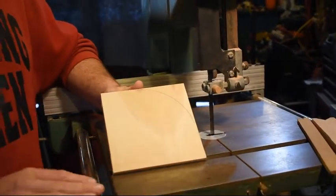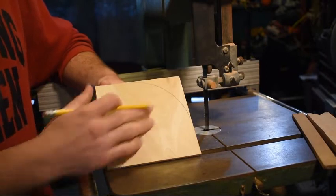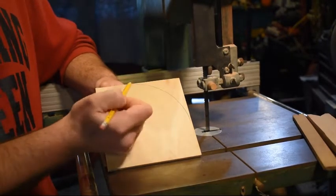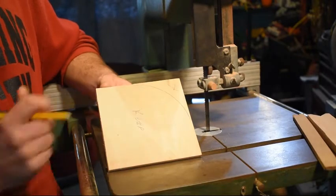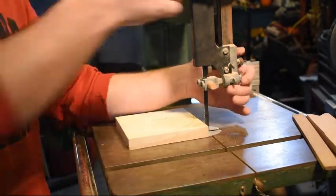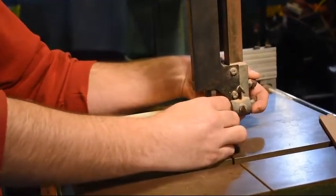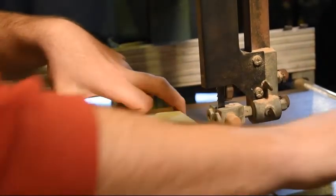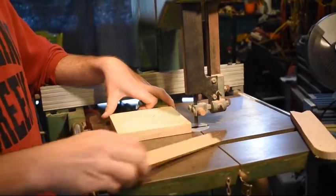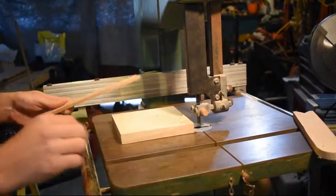The first cut we're going to demonstrate today is a relatively large curved cut. This portion is going to be our keeper — the good piece — and over here is going to be the scrap portion. We need to adjust the guard back down to approximately 1 and 1/8 of an inch above the piece. We should also always have our push sticks ready, relatively close or in your dominant hand. If you are left-handed, you can operate this machine left-handed as well.